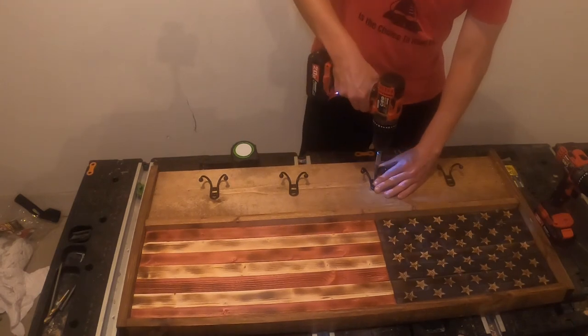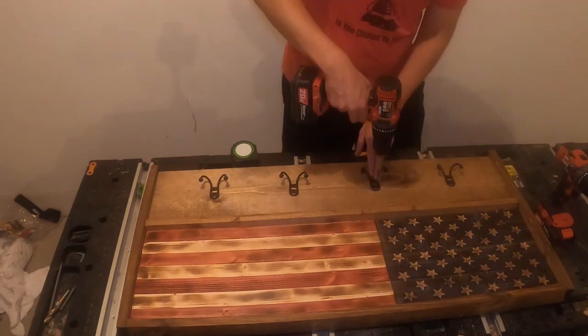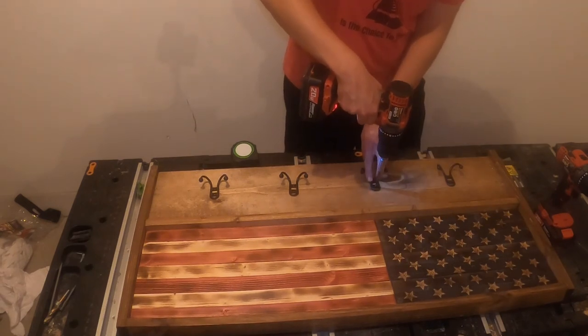Lastly, we will attach some bronze coat rack hooks with the 1-1/2 inch screws that were provided. I will include the ones that I used for this project in the description box below.